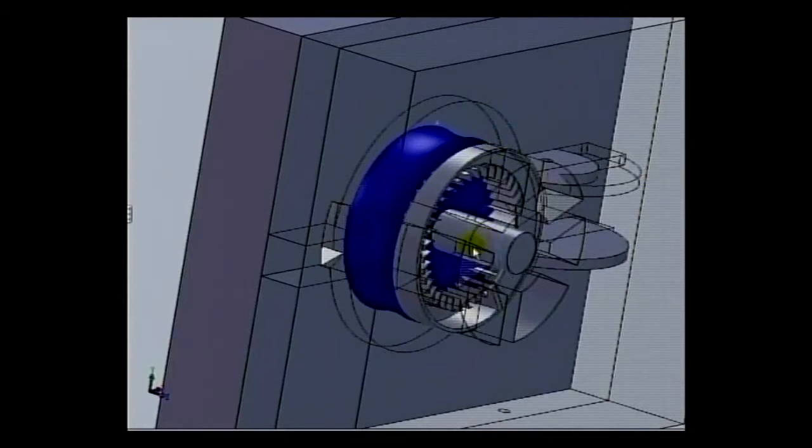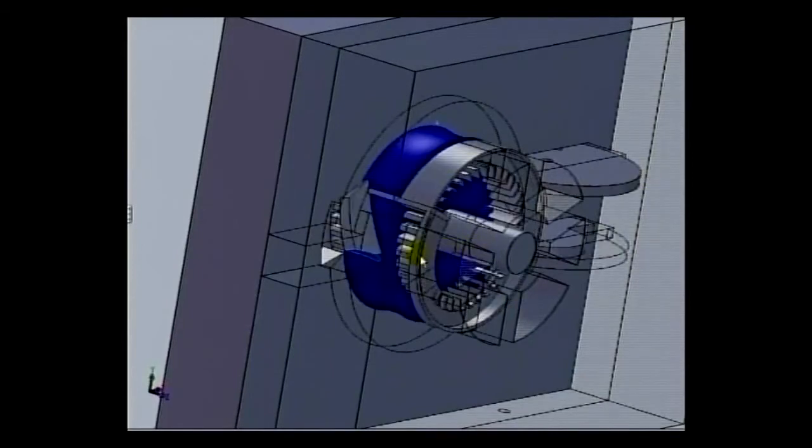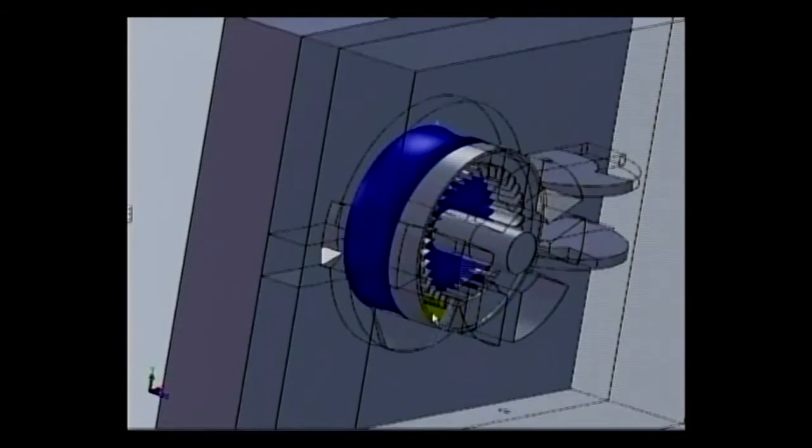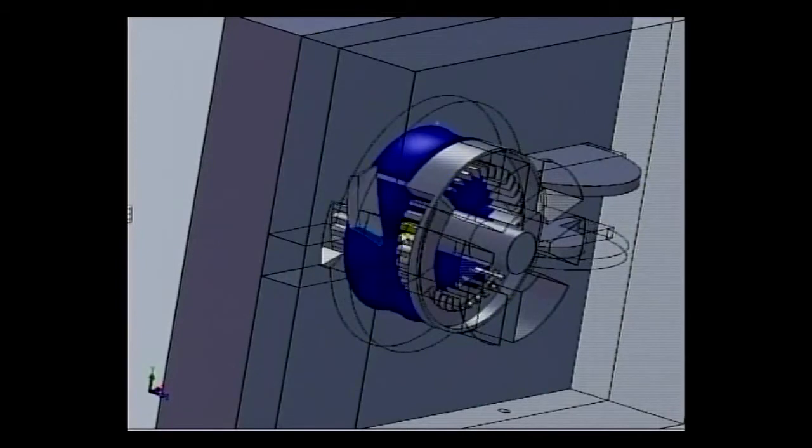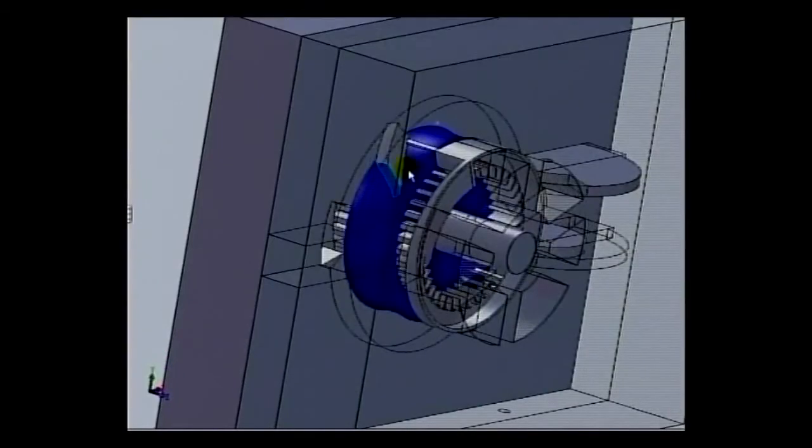At this point, the exhaust gases are being pushed out, pushed out, pushed out, and then once you get up to here, you've got more air coming compressed in.